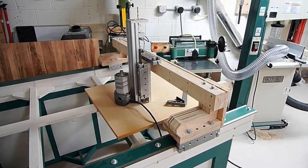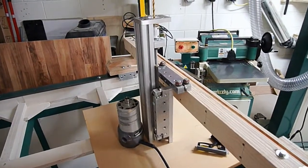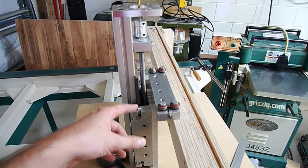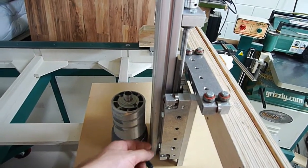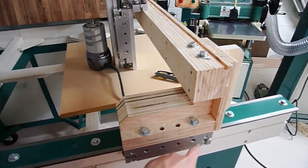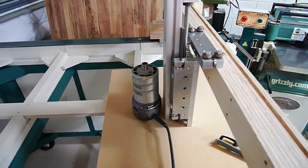I want to talk about the center of gravity on this gantry. I've mocked up pretty much how this will sit: we'll have the linear carriage riding across that piece of steel, then the whole Z assembly moving up and down, then the router and router plate. What you end up with is about 10 inches from the back of the gantry to where the router bit is going to hit.